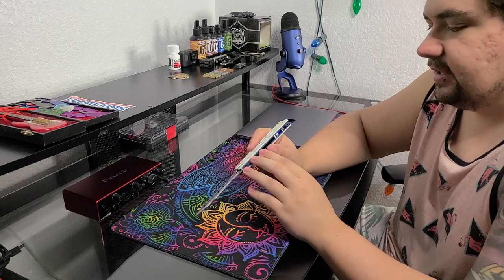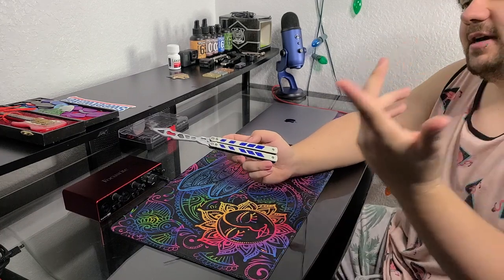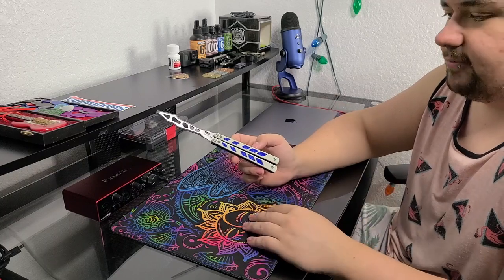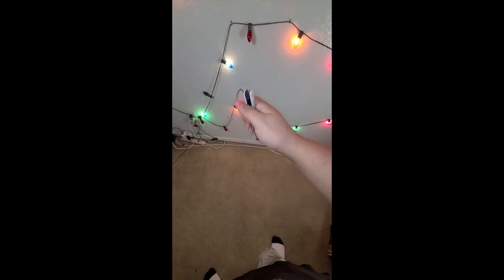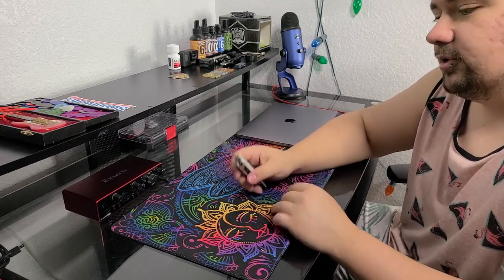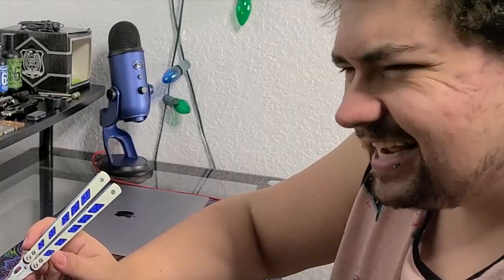One thing I really enjoy is that between the liners and the G10 you can slip in a little reflective strip — it actually does look pretty cool when flipping. I have my lights up so you might be able to see the little reflective effect right now, but if you can't I'll throw in a clip where you can definitely see it. I really enjoy the white G10 with the blue on the inside — I think that's an awesome look, maybe a little bit of a teaser of things to come.